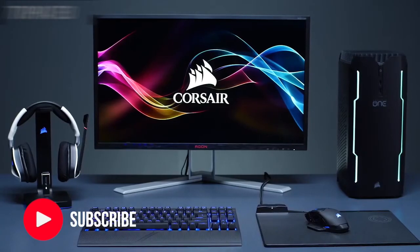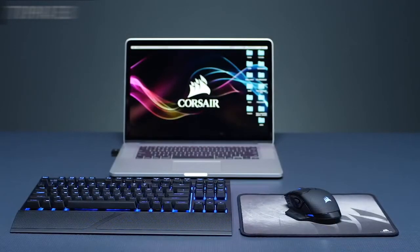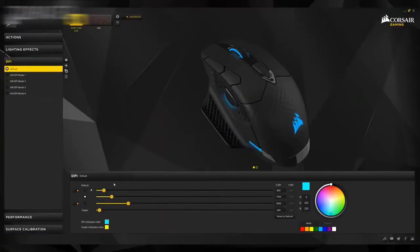The Darkcore RGB also works as a low-latency Bluetooth gaming mouse. You can seamlessly switch over to a Bluetooth 4.0 or higher enabled device like your Mac or PC laptop.